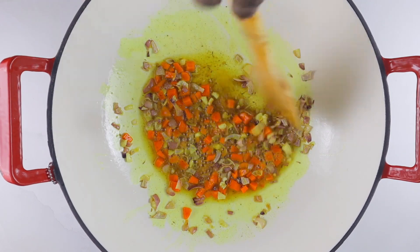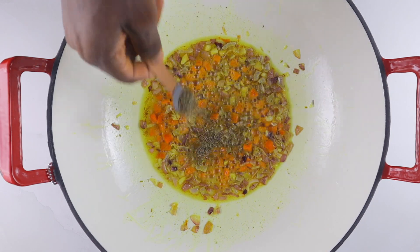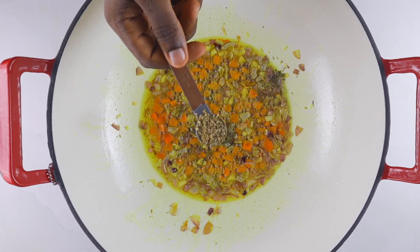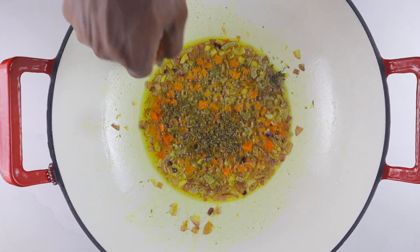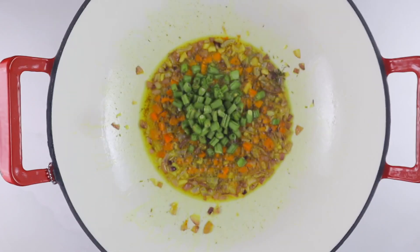Hi everyone, welcome back to the channel! Today I'm going to show you how to make the best ever coconut fried rice. This recipe is not complicated — it is super easy — and the result is going to be this beautiful coconut fried rice that you're definitely going to love and can enjoy with your family and friends this season.